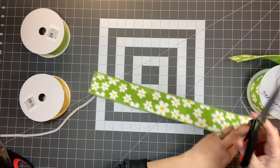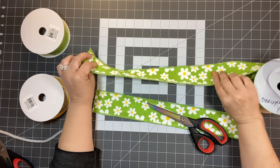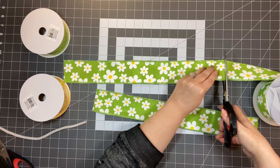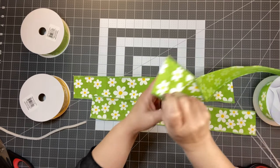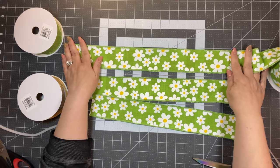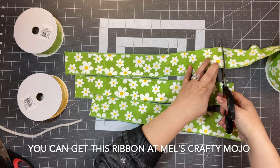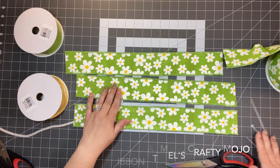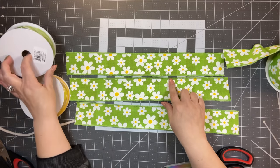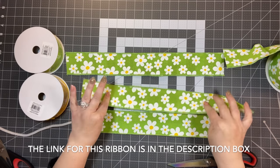First, I'm going to cut three pieces at 18 inches long. I love these scissors — I'll have them linked below in the description box. This beautiful ribbon came from Mel's Crafty Mojo — it's beautiful for spring and summer with some yellow and green. This is one-and-a-half inch and two-and-a-half inch ribbon, and the quality is just phenomenal.